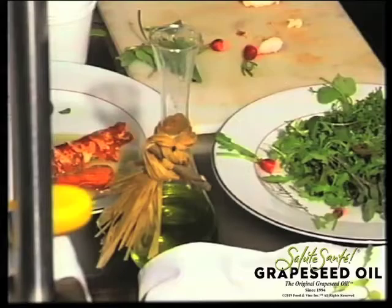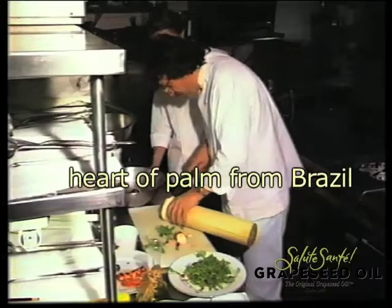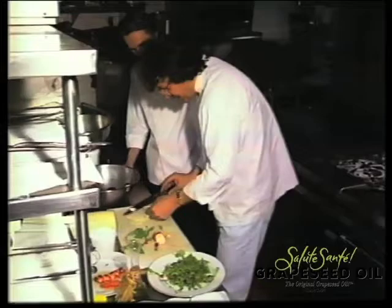Like even this one — this is fantastic because this is heart of palm, direct from Brazil. What you do is cut some slices, add some dressing on it, just add some dressing on it, and you put it on the salad.